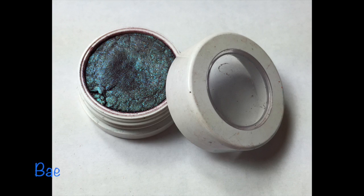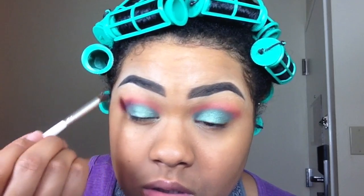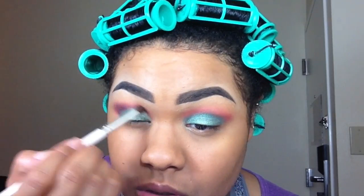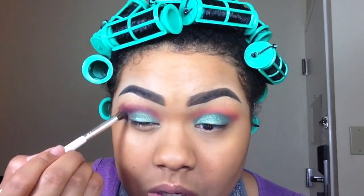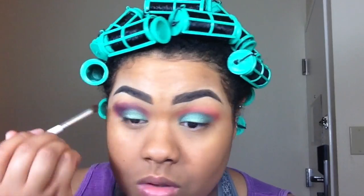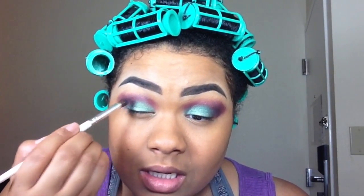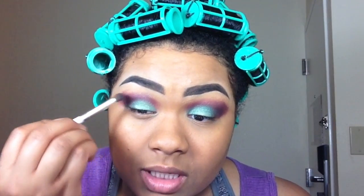Then I'm taking Bay by ColourPop Cosmetics and using that to darken the crease, with the concentration focused on the outer portion. You just want to keep going back in to that outer portion and build up the color.